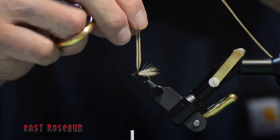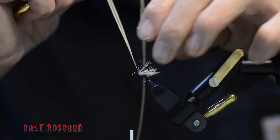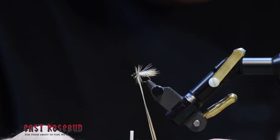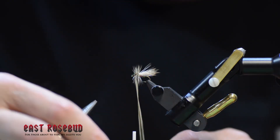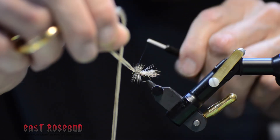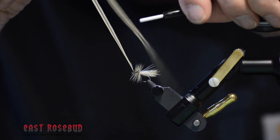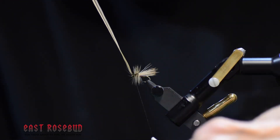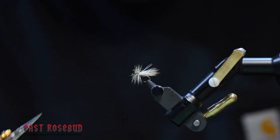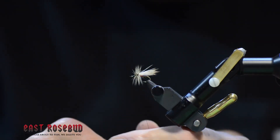The badger hackle is going to be wrapped over the top of the peacock. Having the hackle up front like this will also allow you to skitter this caddisfly if you want to give it some motion. Typically when adult caddises are on the water, they're very active. Remove the rest of the hackle, make a couple of wraps to clean up the head, and then whip finish.